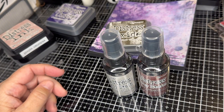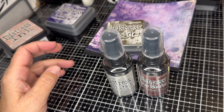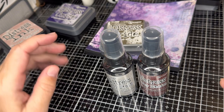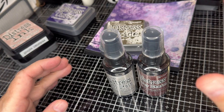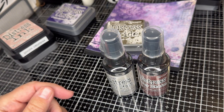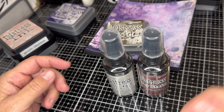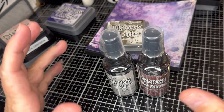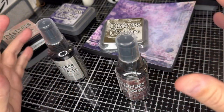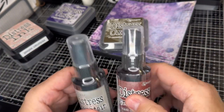Tim Holtz has so many different inks — he has sprays, oxides, as well as just inks and stains. And he has the watercolor pencils, which he's come out with the rest of his colors in. He's got the crayons too — I've tried the crayons and I don't like them so much, but other people love them. I think one of the reasons he has such a wide variety is because there's a wide variety of people with a lot of different interests.